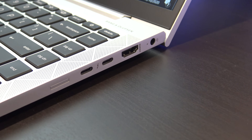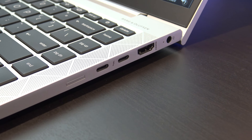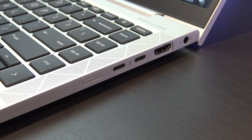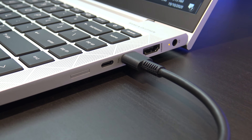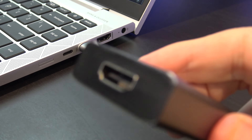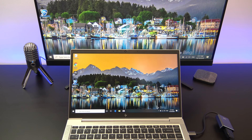On the right hand side you have a charging port, one HDMI 1.4 port, two USB-C ports, and a SIM card slot. There is no RJ45 Ethernet, so this model is Wi-Fi only. You also have an indicator light to show when the laptop is being charged. The USB-C doubles as a display port, so if you have a USB-C to HDMI adapter, you can plug in an external display.